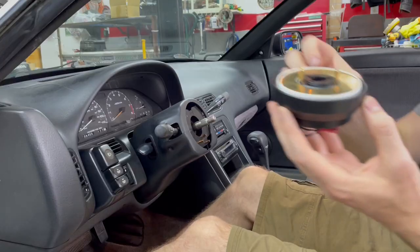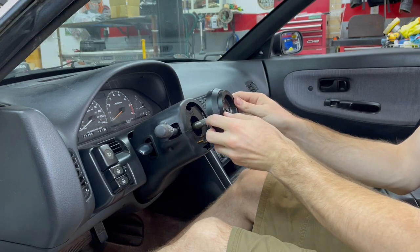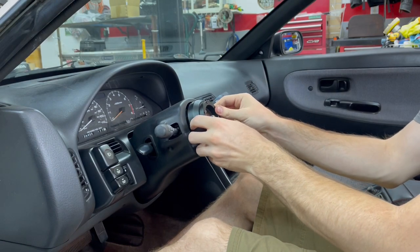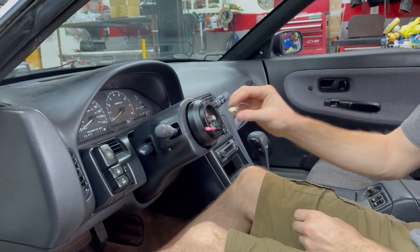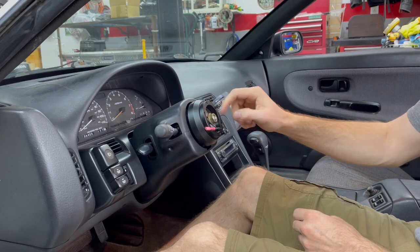Now we can install the new hub adapter. Make sure these two posts are at the 12 o'clock and 6 o'clock position so that your turn signal canceler still works properly. Go ahead and start the 19mm nut but don't worry about tightening it for now.